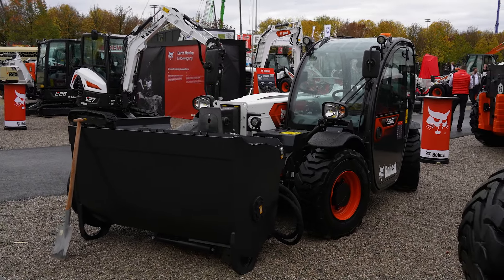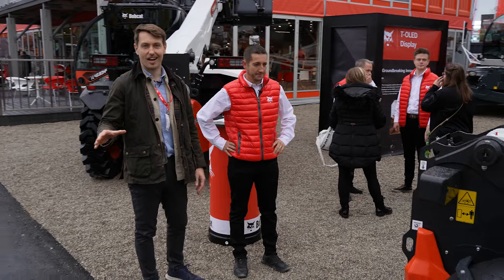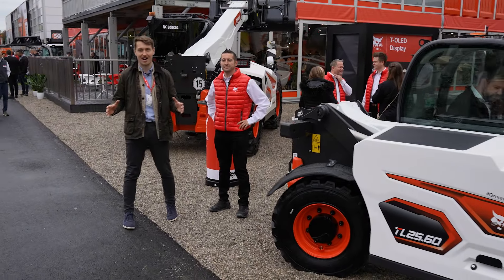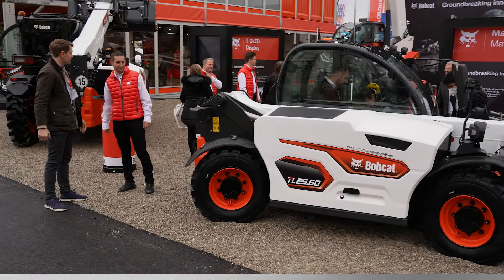Thank you Florian for taking the time to take us through this teleporter. You're going to see this machine very soon — I'm going to try to bribe Florian to get maybe the first one out of the factory so it comes to Arden first. Thank you very much for taking the time to meet with us, and enjoy the rest of the fair.